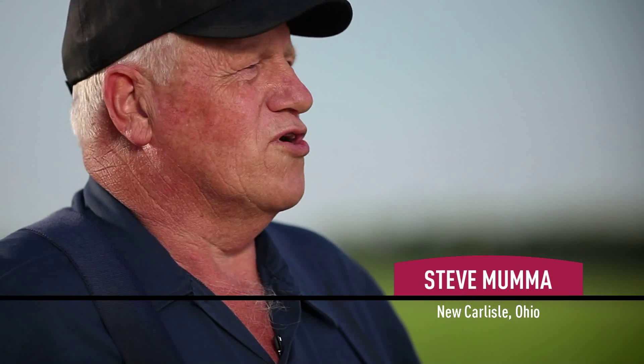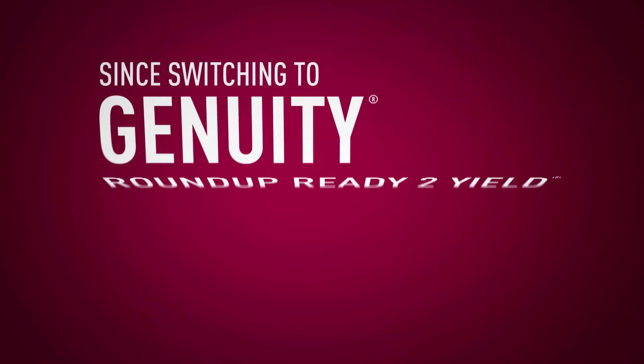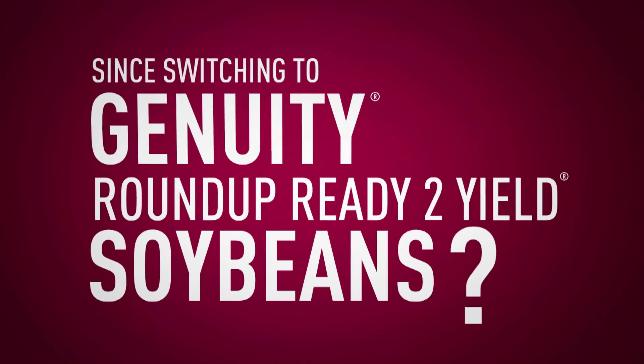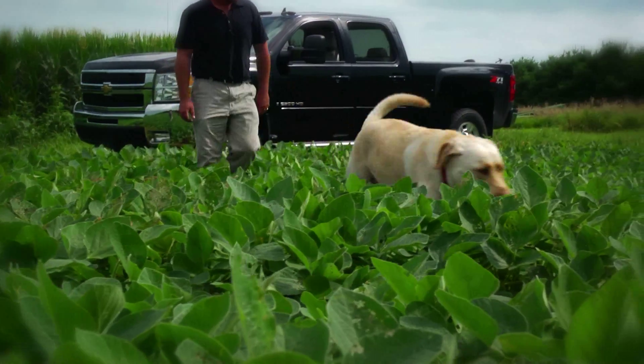I have planted the Genuity Roundup Ready 2 Yield for four years. I was in on the opening of the testing of the seed. The Genuity Roundup Ready 2 Yield beans outperformed our traditional Roundup beans by six to seven bushels last year.